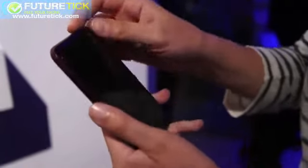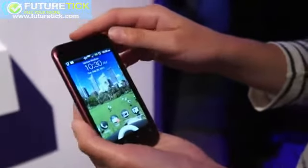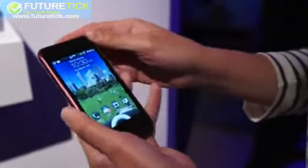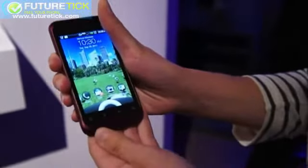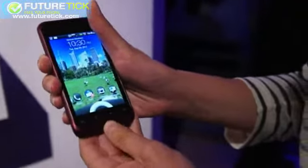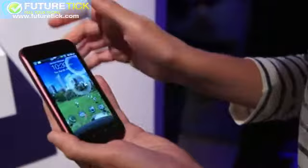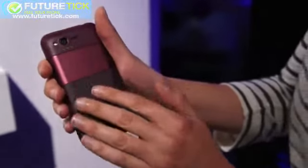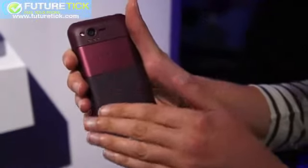I want to give you a quick walkthrough of both the hardware and the software. This 3.7-inch device, compared to a lot of other phones on the market, feels fairly diminutive. The build quality, so far as I can tell after just a few minutes with it, is very solid — typical HTC build quality. It feels a lot like the Incredible 2, just smaller. On the back it has this tritone design — really the same design language you'll find on other phones like the HTC Status and the Flyer tablet.